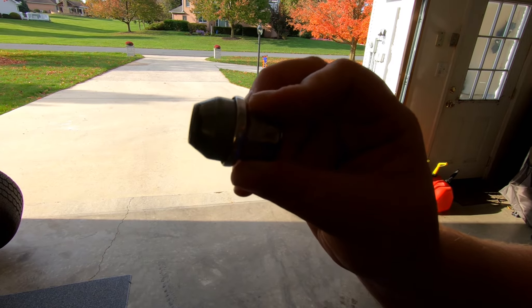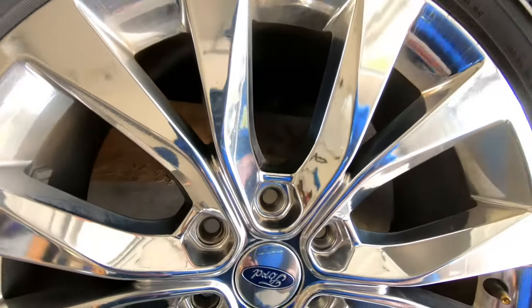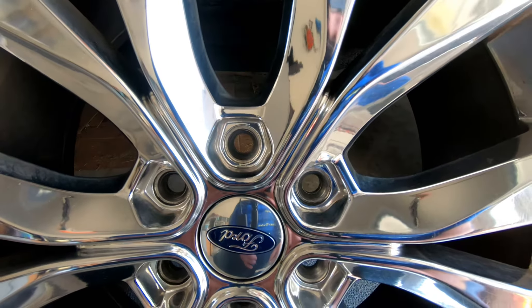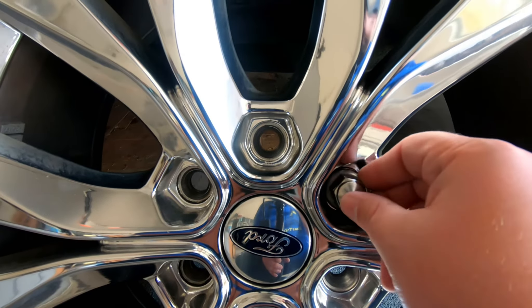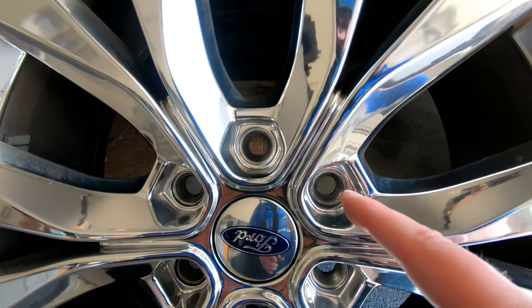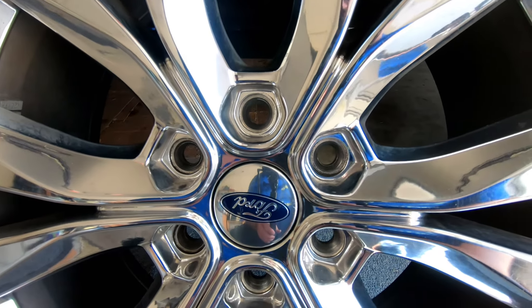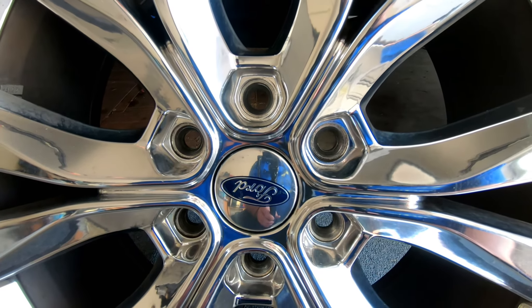The other option is lug centric. Lug centric uses tapered — also called conical — lug nuts because they have a cone shape. Your wheel is also conically shaped where the lug nut goes in. These Fords actually have that too, so these wheels are a combination of lug centric and hub centric. The cone slides in and centers the wheel on the wheel studs, which works to center the wheel onto the axle.